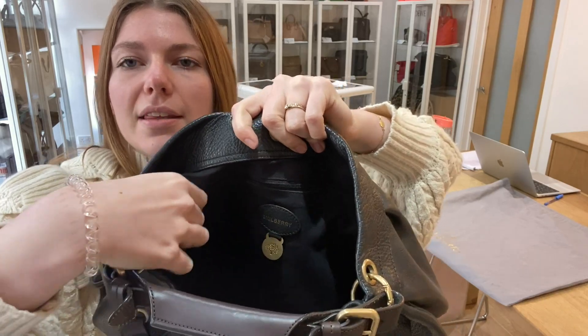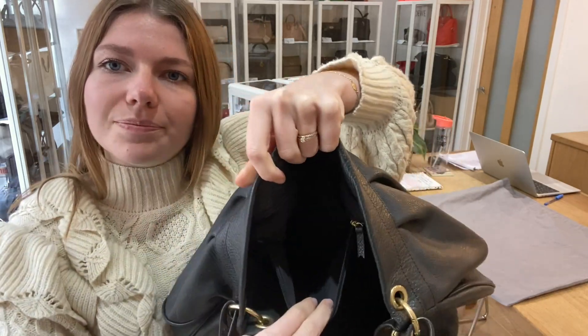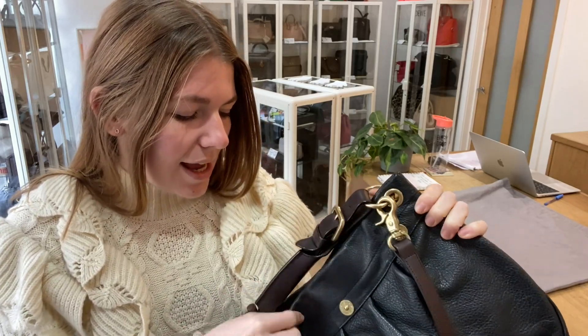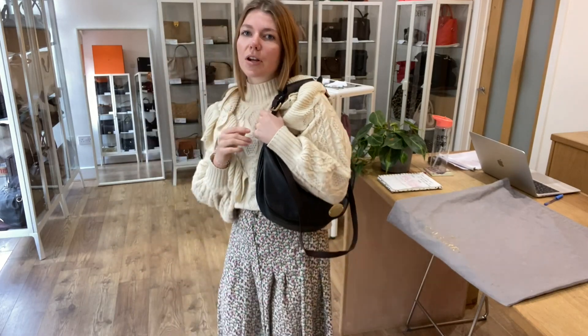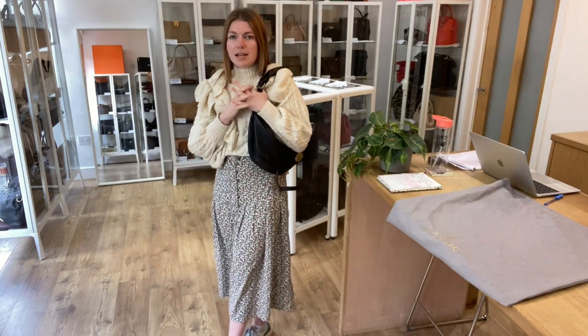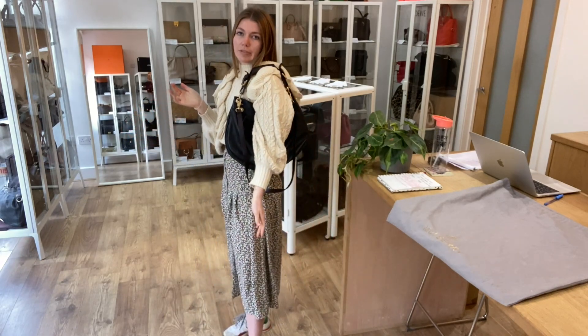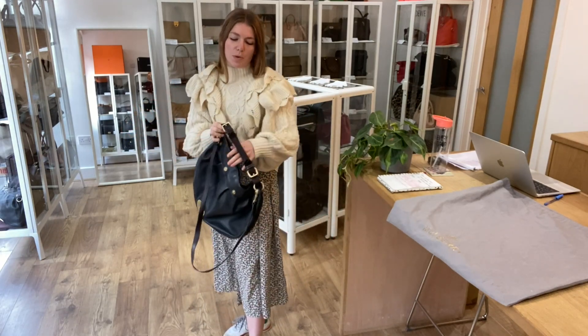You've got that Mulberry tag there as well — I'll just unzip that for you. It's a really beautiful bag and it's in such a nice condition. I'll tell you about that in a minute. First, I'll show you the sizing — here it is on me. I'm about five foot four and a UK size eight for reference.